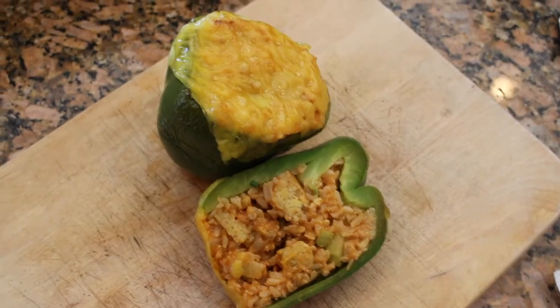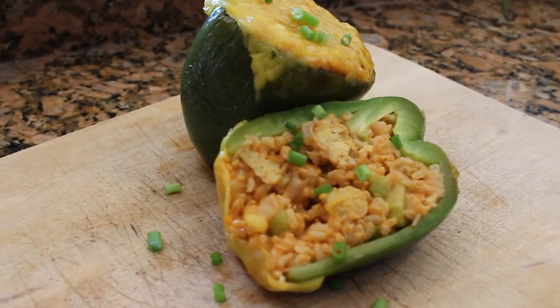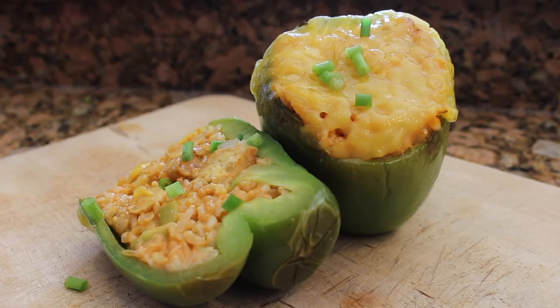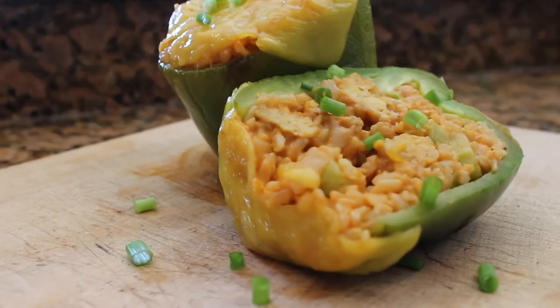Feel free to add additional toppings like scallions, hot sauce, ranch, or some celery on the side. Definitely let them cool for a couple of minutes because they'll be extremely hot. I hope you enjoyed this video — if you try the recipe, let me know in the comments how it went. Also feel free to comment other substitutions you have in mind; there are so many variations you can do with all the plant-based cheeses and chicken sauces available these days.